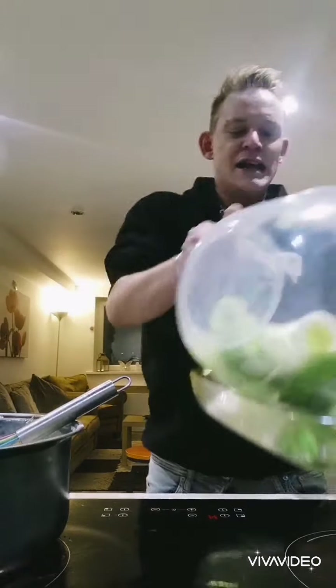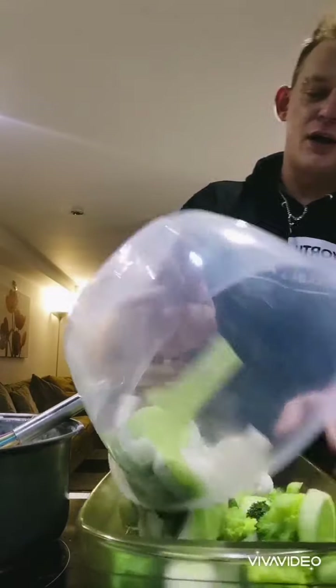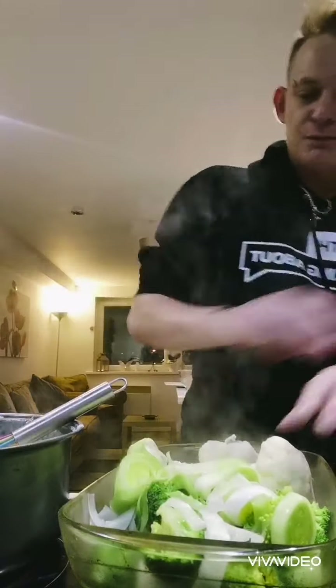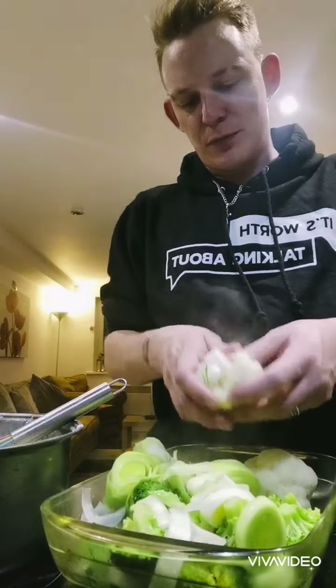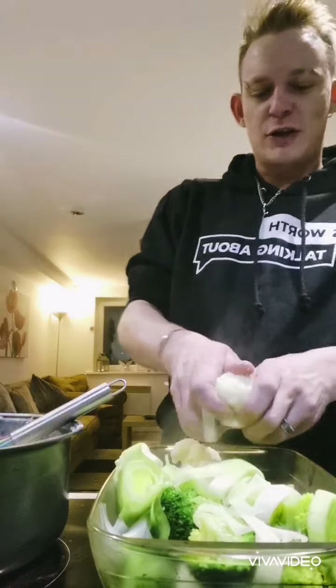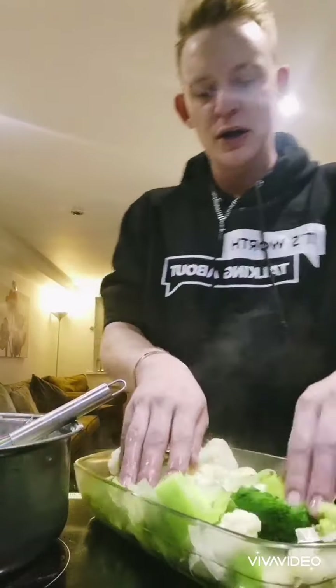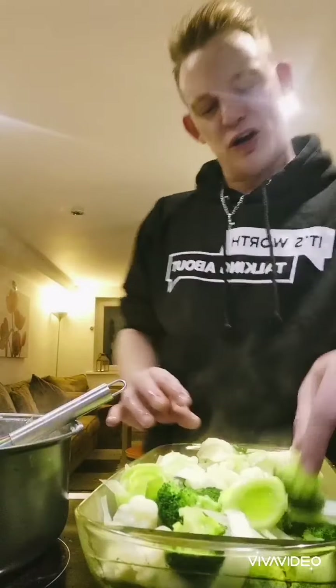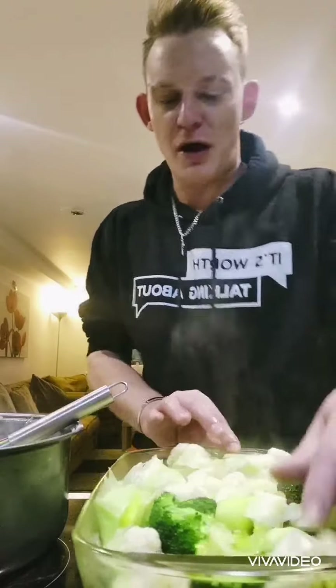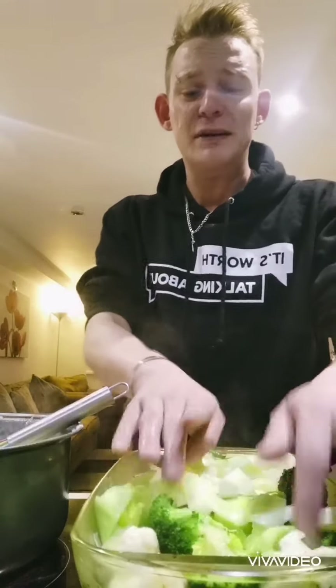I've left these for a good 10-15 minutes to par-boil. Just break them up. These might be a little bit bigger — you want to make sure that the sauce really goes all over it. You can add potatoes, you can add whatever you want, you can add carrots. But I just wanted to do something a little bit more vegetarian, as people have been saying.